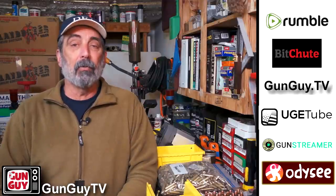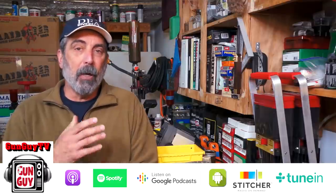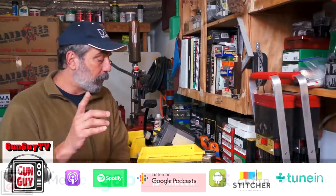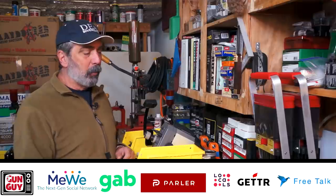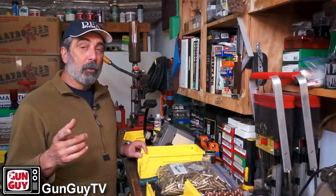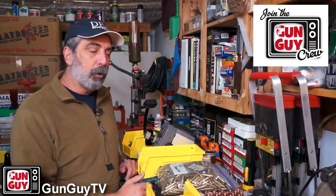We're also on Odyssey, so if you want to check us out there, you can. We also have some new social media — trying to get away from Twitter and the standard stuff and really support these new folks who are doing some great things. Visit us there as well, or on Gun Guy TV Crew if you like. We're on Locals and Patreon, so if you hate one you can check us out on the other. The content is the same and you can support the channel too.